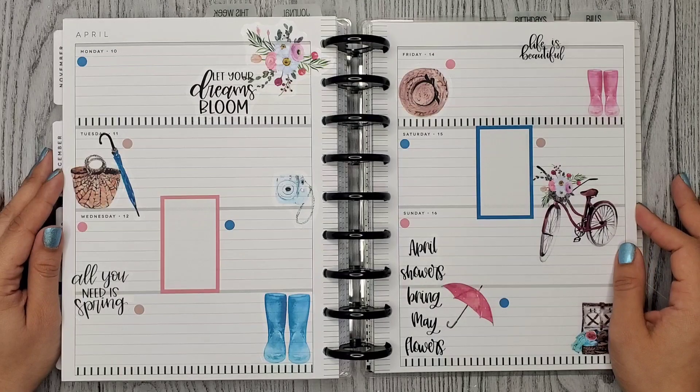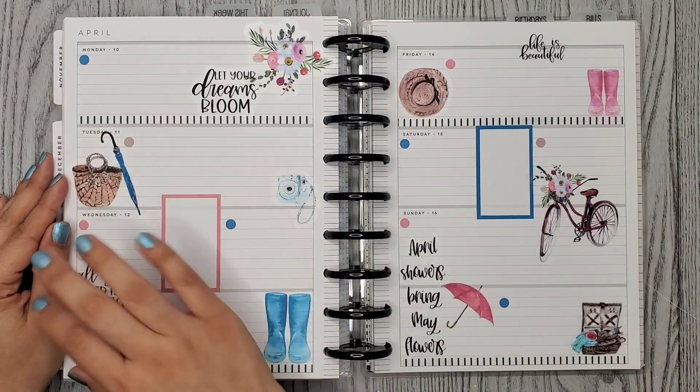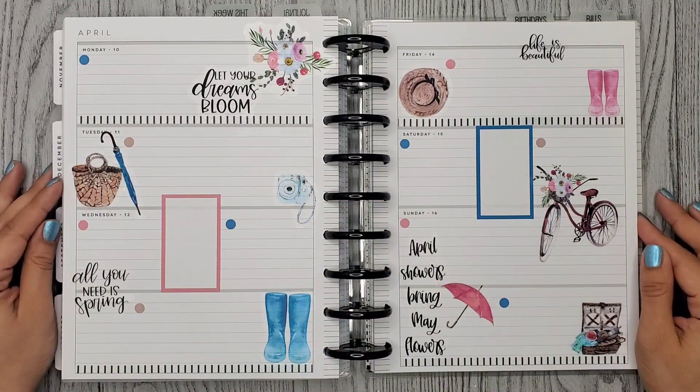Alright guys, so here's my finished planning spread for the week. These two spots seem a little empty to me, but it's okay because it's just going to get filled in with writing. I hope you enjoyed this video. Thank you so much for watching and I hope to see you in my next one. Bye!